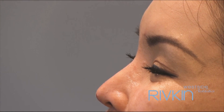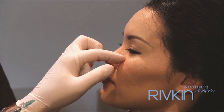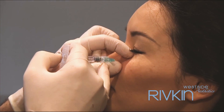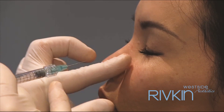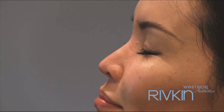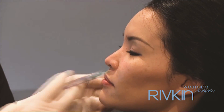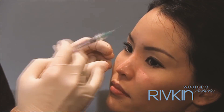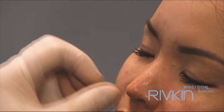Ok, smile. And relax, that's good. Ok, good — one more. That's it. Good, that's better actually. Relax. I don't see that line coming down anymore. Just have a little touch left, I'll put it right in here to the left. Good, alright, good job.